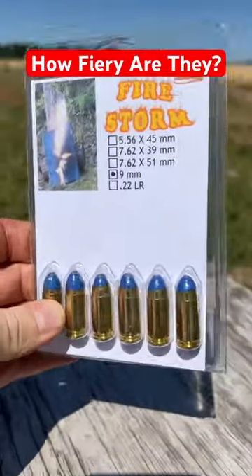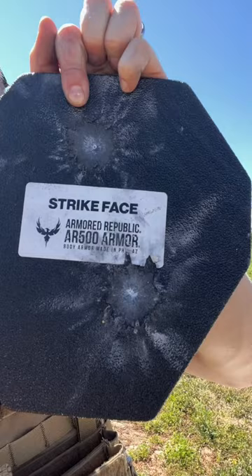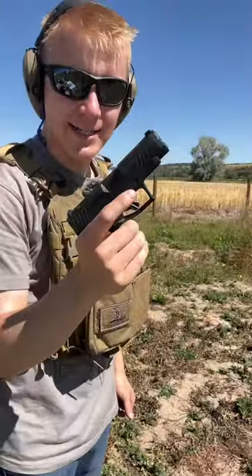How much fire is really in these Firestorm rounds sent by Firequest? They've got these blue tips, and they look like they've been hollowed out on the front. To give it a nice hard surface to explode on, we got this AR500 steel. We've placed the steel in front of this Vietnam helmet, firing this blue bullet out of the Taurus GX4XL.